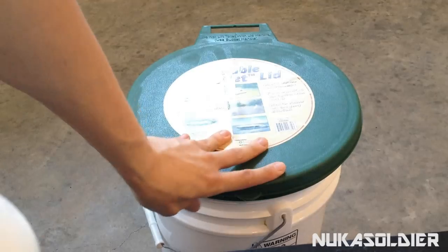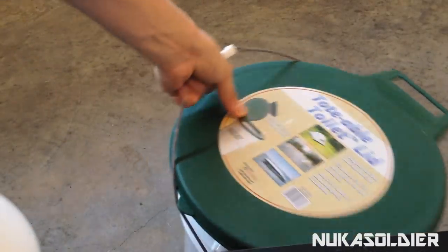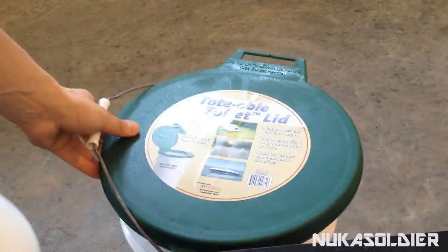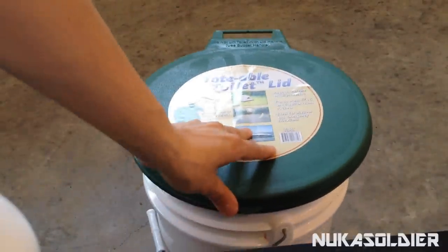You can also close the lid and use the bucket handle to transport it around. I wouldn't recommend that especially if you have stuff in it, but that option is there if you feel the need to.